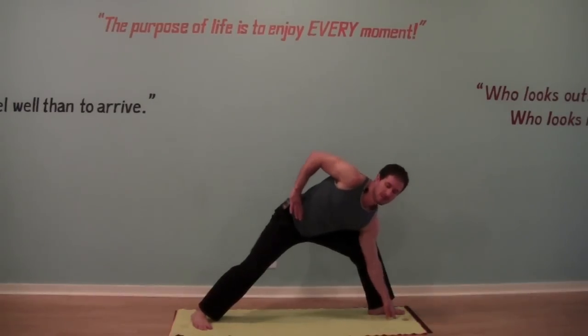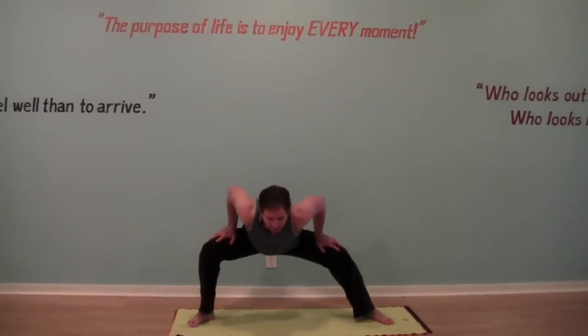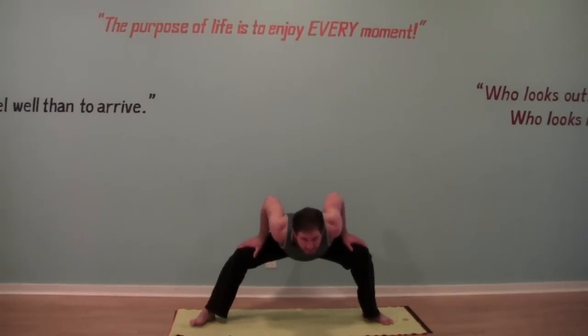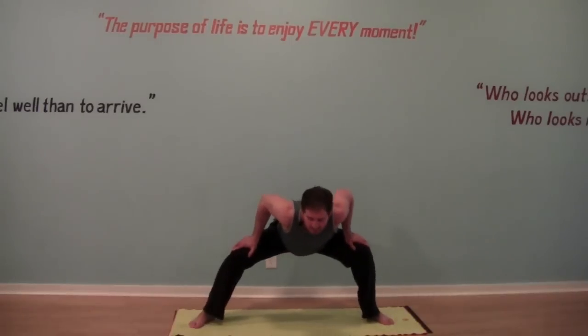Let's flow back to center again, bring hands on the top of the thighs, descend the butt down. This time let's rock side to side slowly. Anytime we're moving, we're moving slowly — we're not jolting our body, we're going slow with intention.